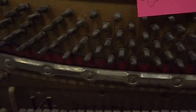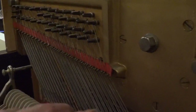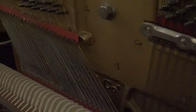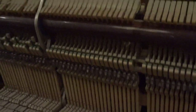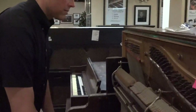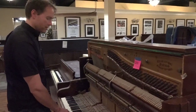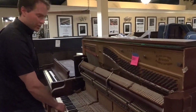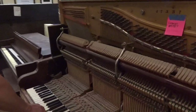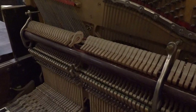Some notes in the bass have been replaced at one point, and I'm not sure about some of these other discolored strings. That one is also missing, so on this note you're just hearing one string out of two. There are obvious major regulation issues — that hammer is bobbling. Lots of regulation issues, and those two notes are more or less the same in pitch.